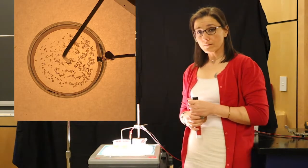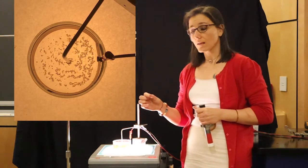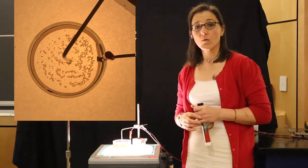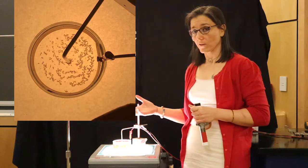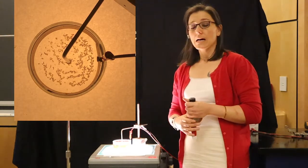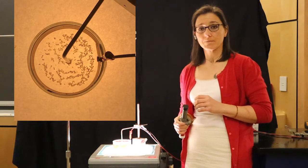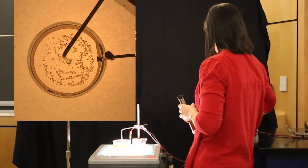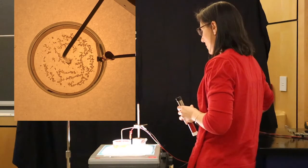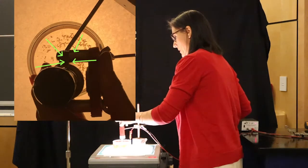We're going to turn on the current and initially nothing will happen. You'll begin to see a little bit of cloudiness come into the water as electrolysis is going to start to happen and we're going to end up electroplating the metal pole. So we're going to try to do this quickly so we can see the full effect. Here we go — turn on the power supply and bring in the magnet.